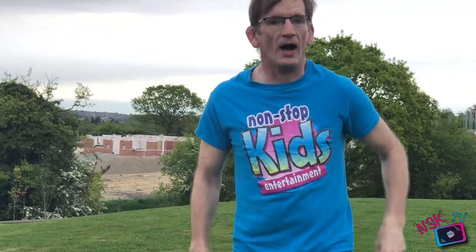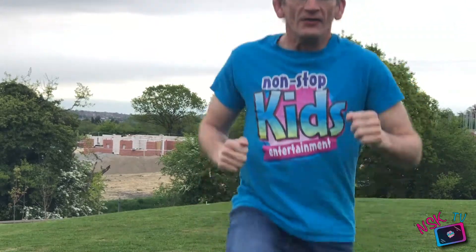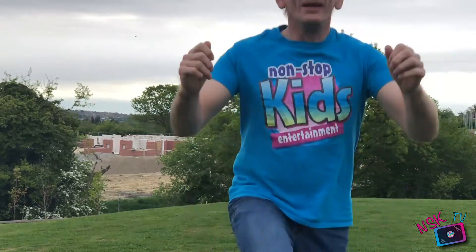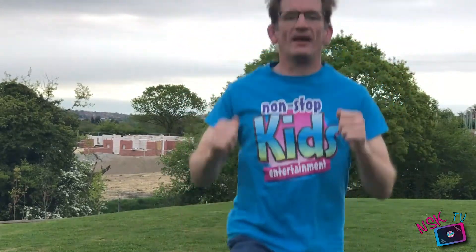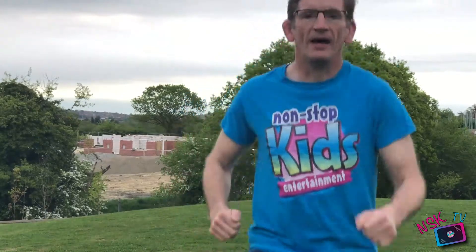And can we hop on our left leg? Let's do ten: one, two, three, four, five, six, seven, eight, nine, ten — and running.